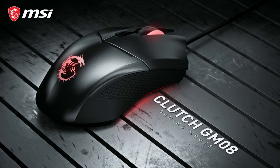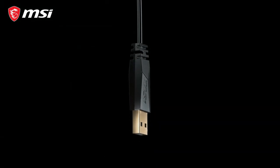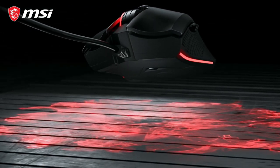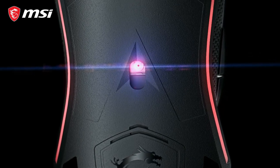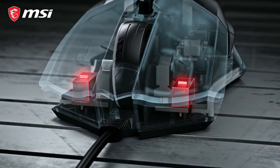This is the Clutch GM08 optical gaming mouse. It features a gold-plated USB connector for increased durability. A PixArt PAW3519 optical sensor provides fast and accurate tracking. The switches in the GM08 are rated to last over 10 million clicks.